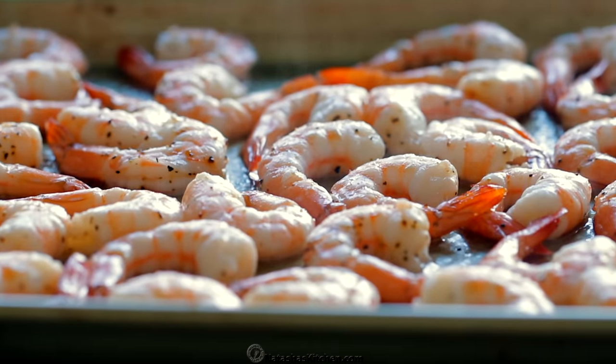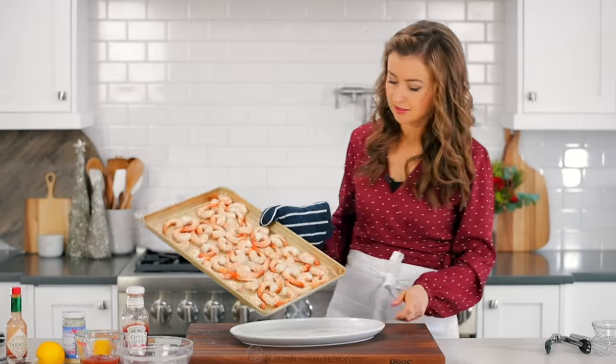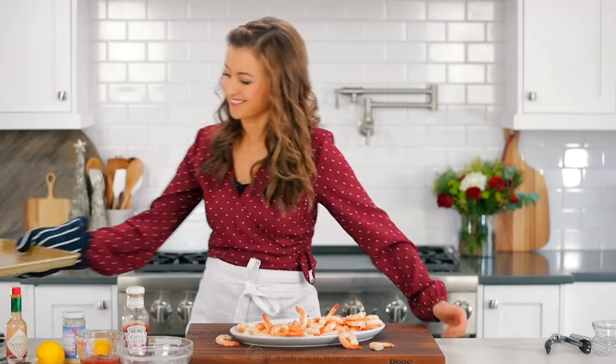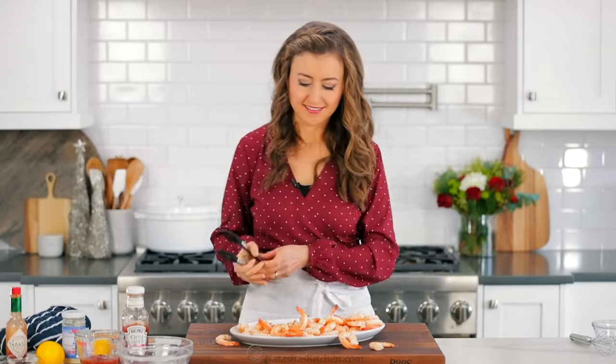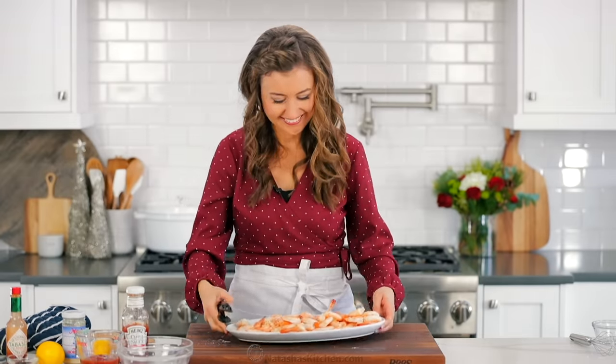Take them out of the oven when they're just cooked through and they've turned pink. As soon as they come out of the oven, you wanna carefully transfer them right away to a serving platter. Make sure to get them off of the baking sheet, because if they sit on a hot baking sheet, they can overcook. Set the shrimp aside to cool to room temperature.